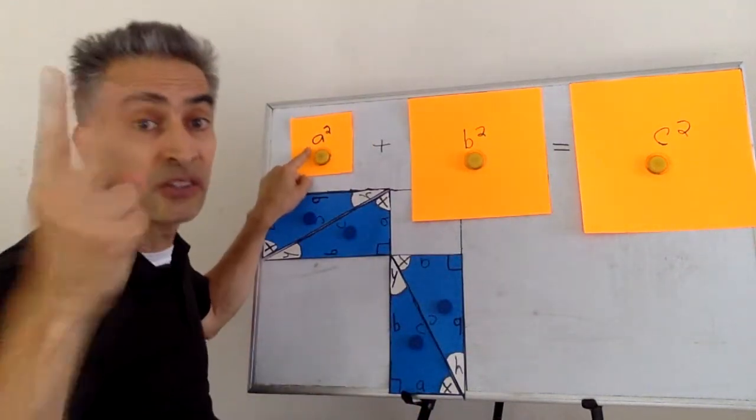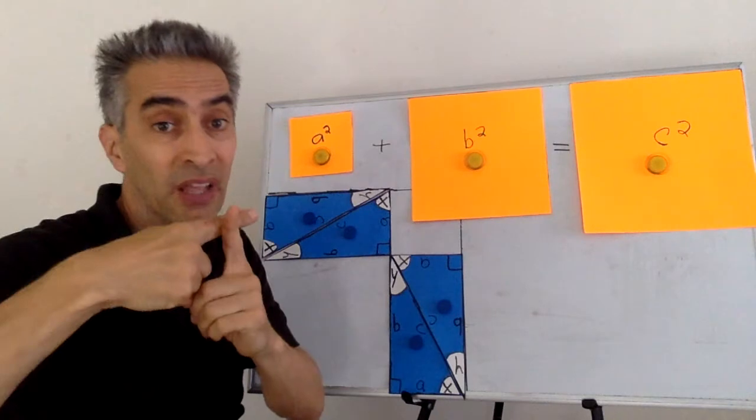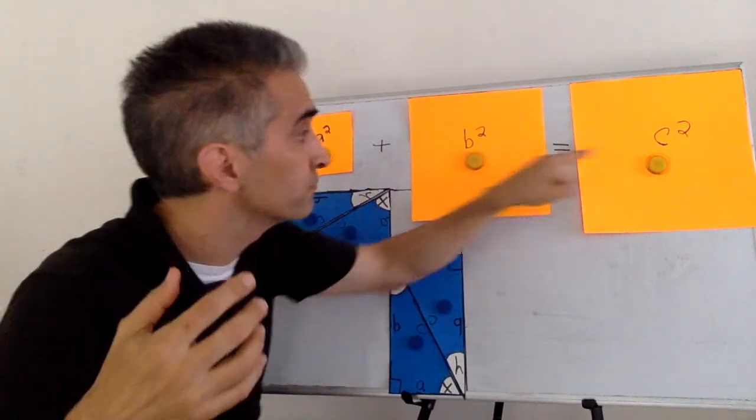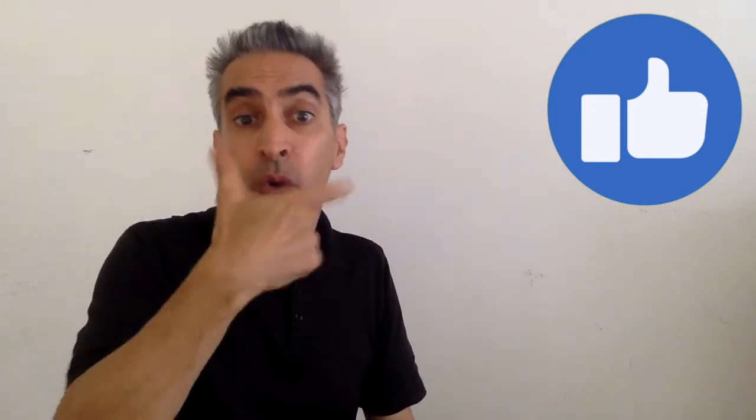A squared plus B squared equals C squared. Did you enjoy the video? Then give us a thumbs up down below. We'd really appreciate that. And watch our other video about the Pythagorean theorem right over there. Thank you. Good luck.